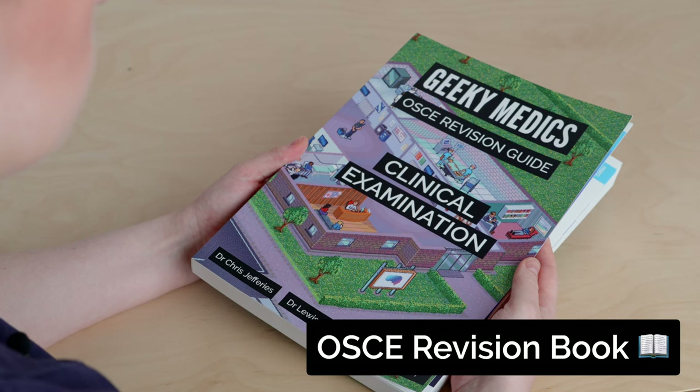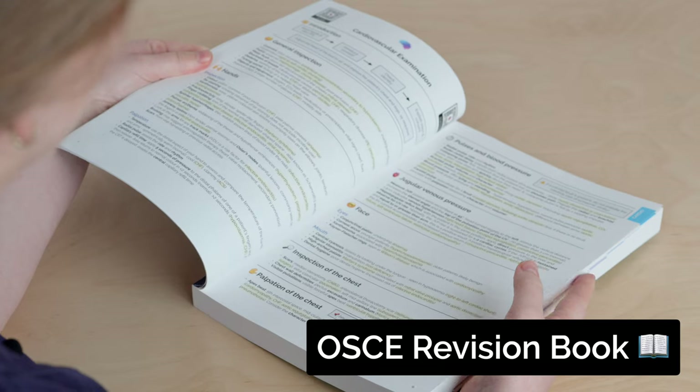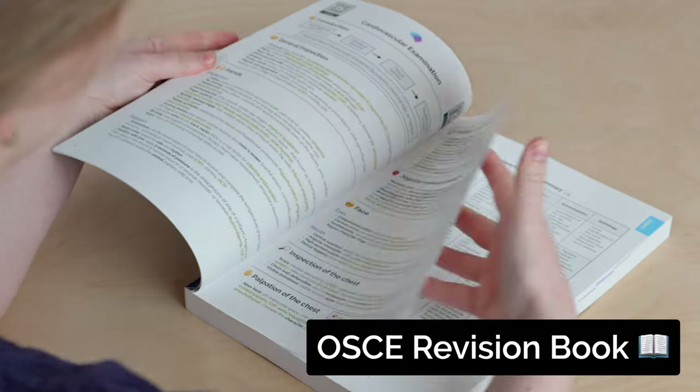If you liked this video, you'll love our textbook. The Geeky Medics Clinical Examination Guide summarises all the key examination skills for your practical exams.